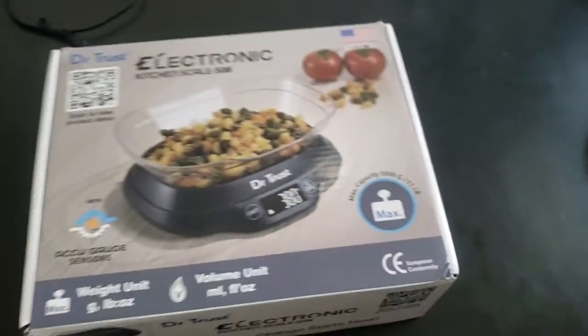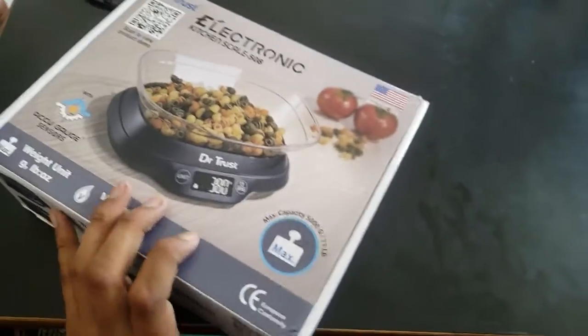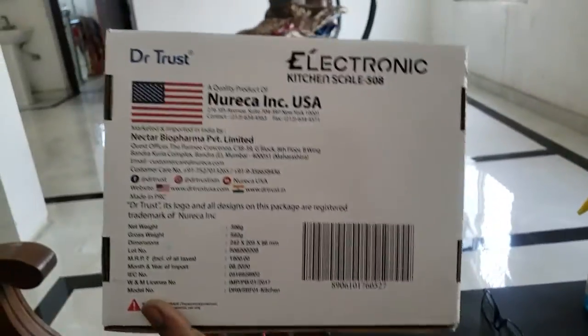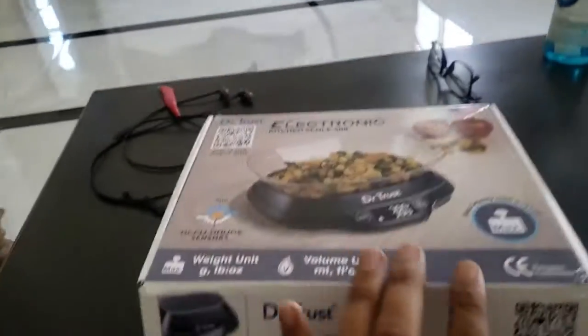This is a Dr. Trust company weighing scale. It is made in the US. It is very helpful to calculate nutrition. This is a nice product.